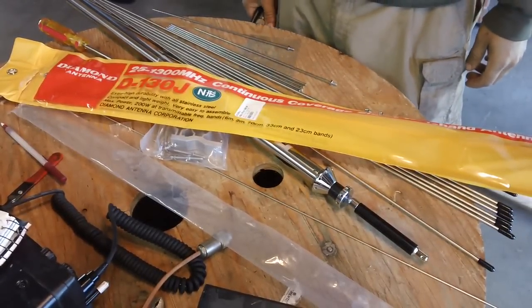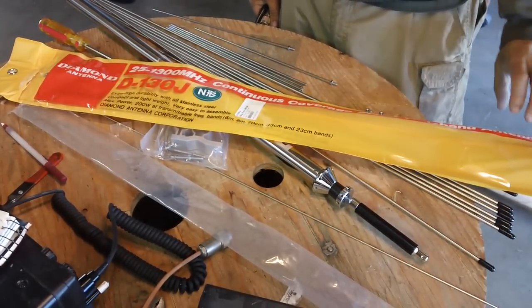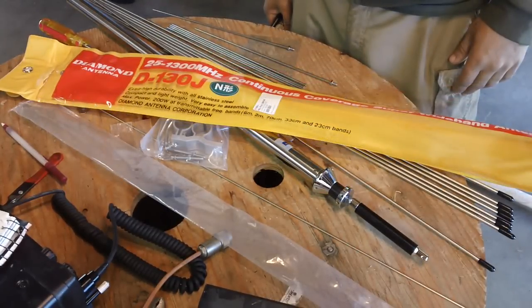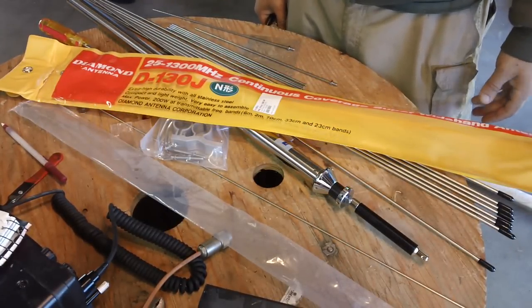What's up guys, Gorilla Geek going 10-8, and this is going to be a quick video about assembling a Diamond D130NJ discone antenna.